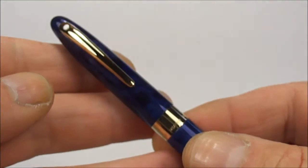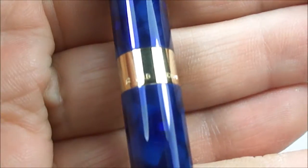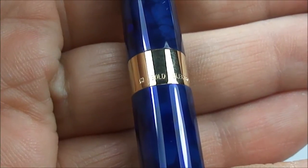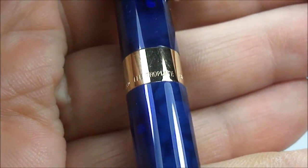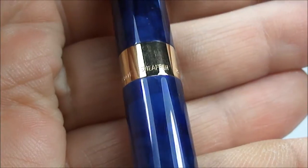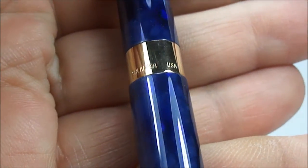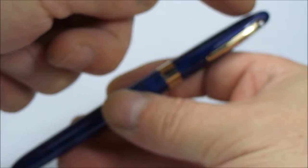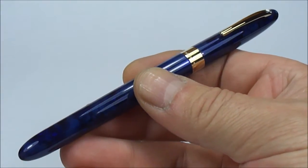All the trim on this particular pen is actually 23 carat gold electroplated. If we show you the cap band, it says 'gold electroplated' and if we turn it round a little bit further you'll see it says 'Sheaffer' and then 'USA'. So as it says there the pen is made in USA. The size of this particular pen from the top of the cap to the bottom of the barrel is approximately 142mm capped.